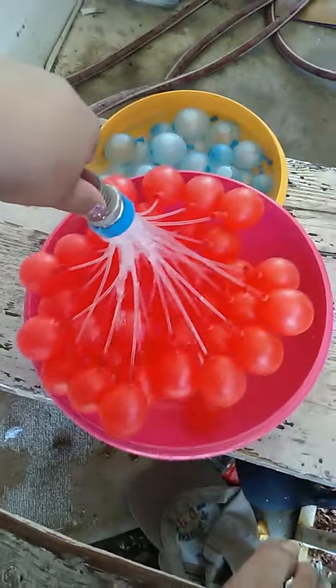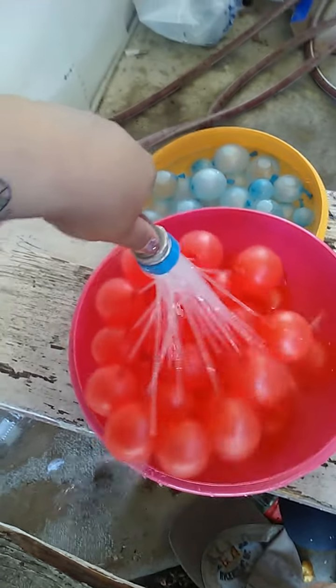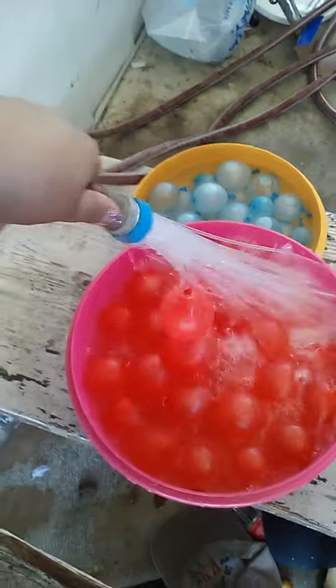We're gonna screw this one on and do the red ones with another bowl. All right, here we go! Oh my goodness — hey, who told you to stop?